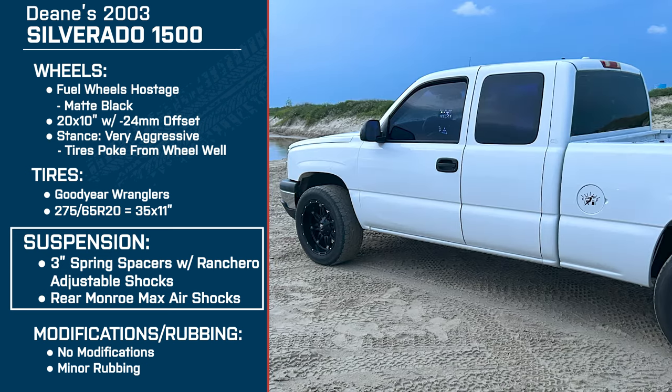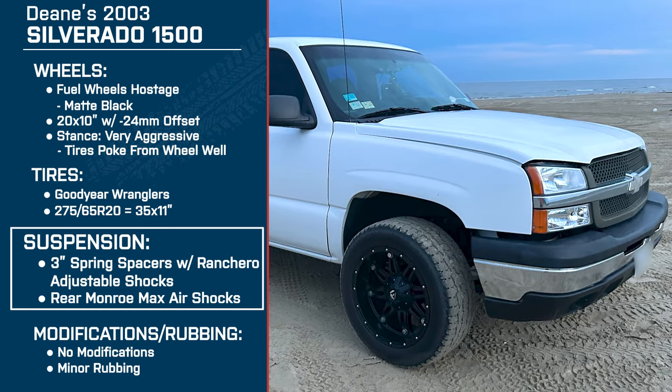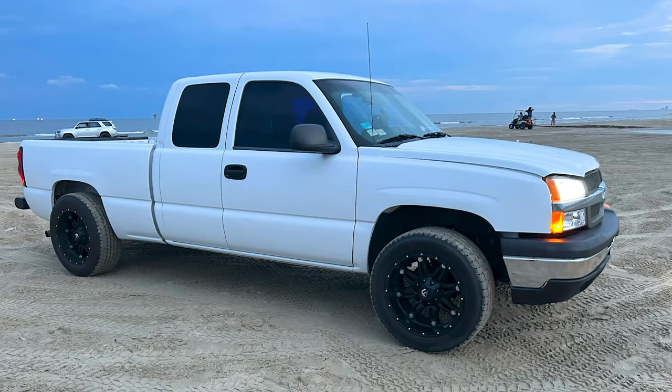So just right off the bat, why did you end up with a setup like this? Well, I went on americantrucks.com and I was looking for new wheels, I saw those and I just had to have them. I didn't care what it was going to take — that's how I ended up with that.